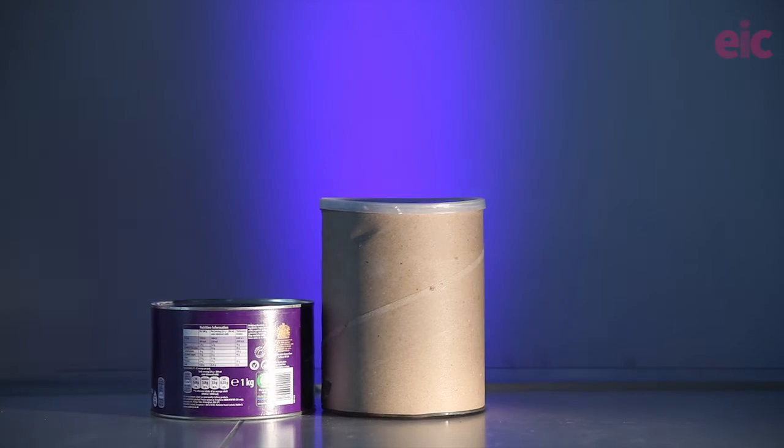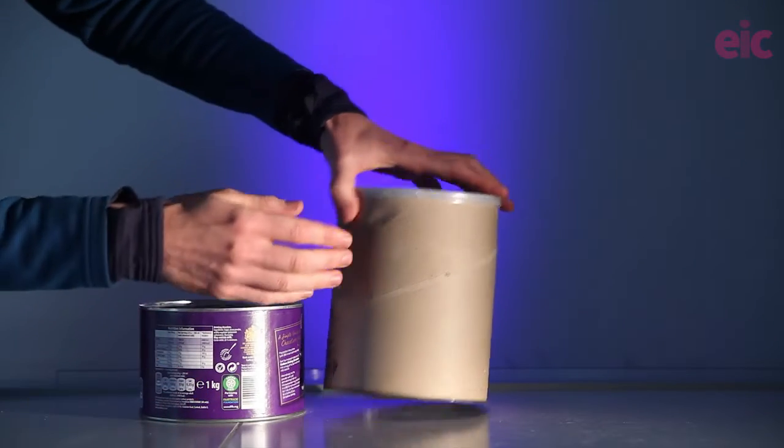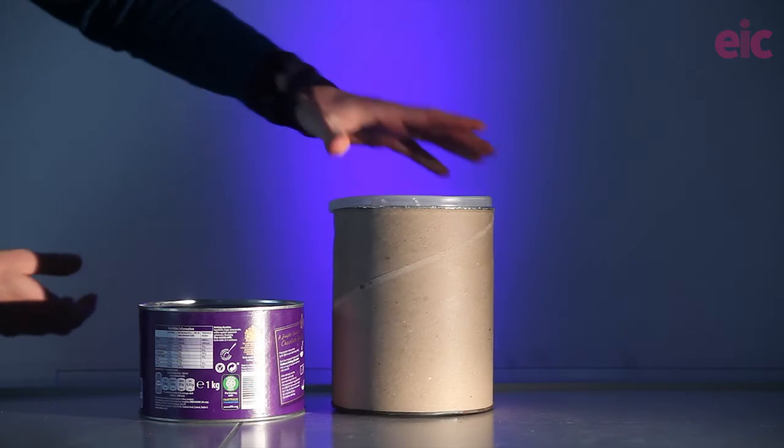It's worth noting that catering tins of powder come in different sizes and this hot chocolate tin was actually a kilogram. Although the lid fits perfectly onto coffee tins, you should not use the base of this type of tin as the candle inside will quickly melt through the lid. You need something a little bit taller.